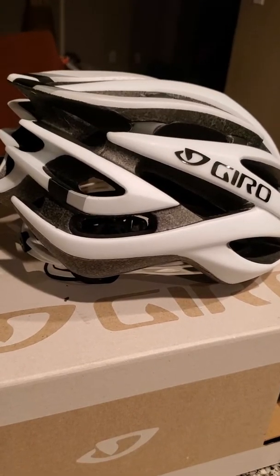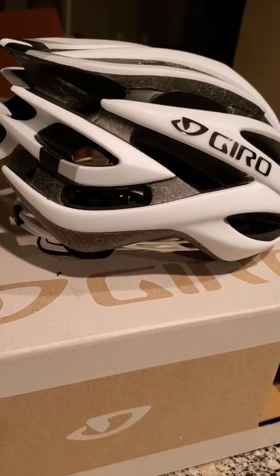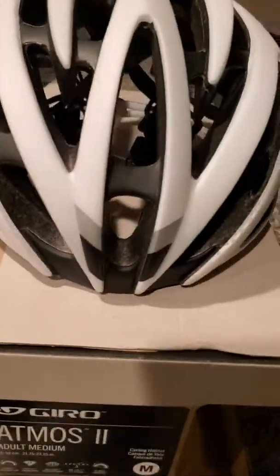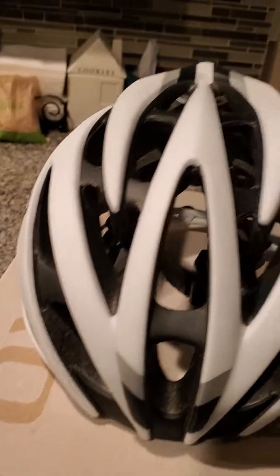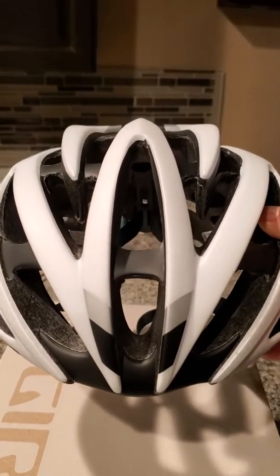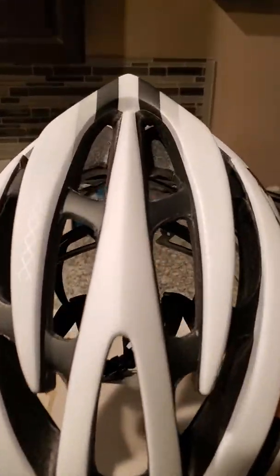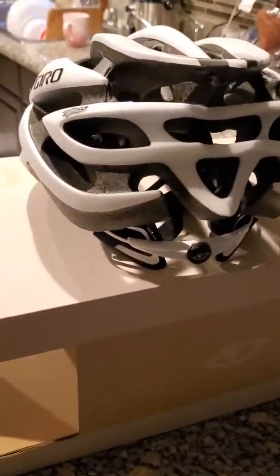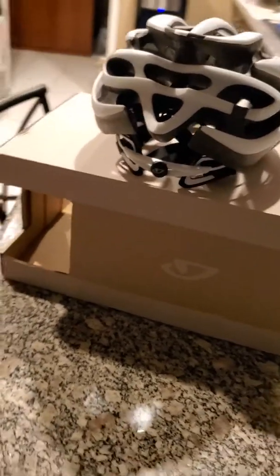It looks pretty aero, very light. Very nice looking helmet — white and black, can't go wrong with that. It's got a little silver on there; I don't know why they added it, should have just been white and black. But I guess to have a different color a little bit — they even have it in the front. This is how it looks from the front, all the way around to the back. Looks aero, very nice.